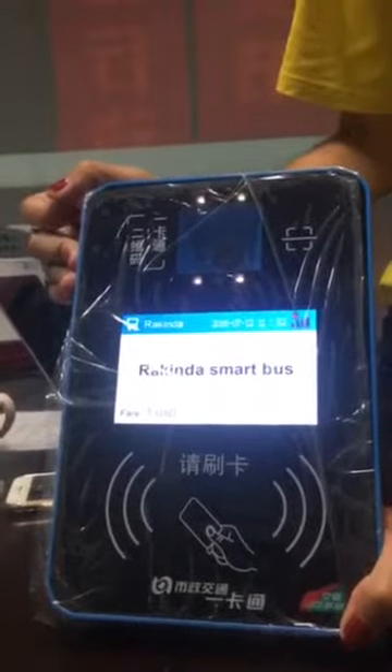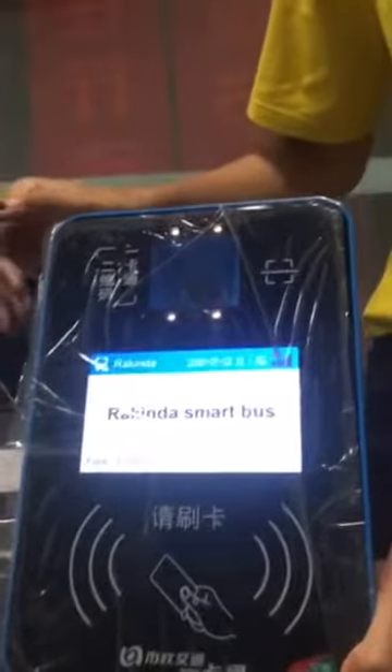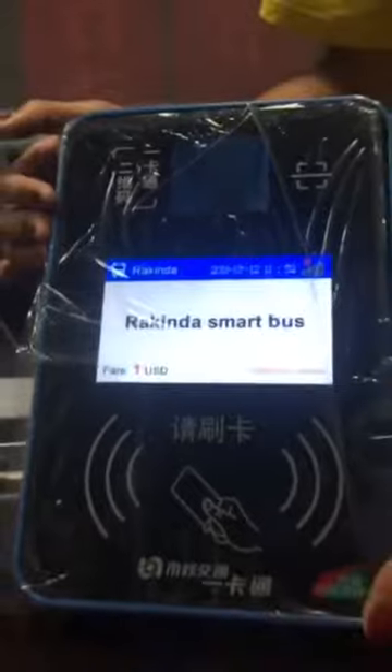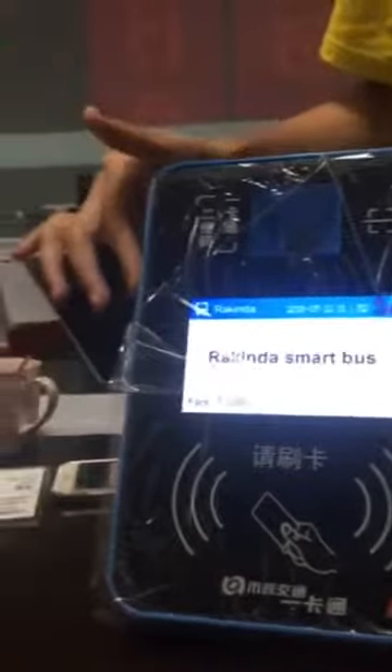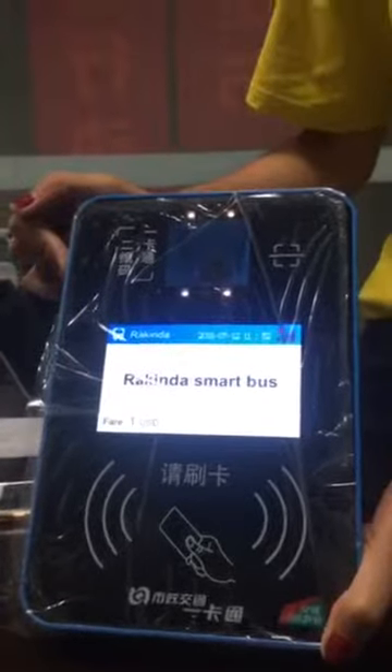You connect the app with your bank account, then you can do the payment. That's very amazing with this device — good performance all the time. Thank you.